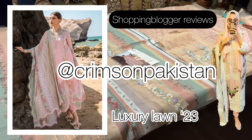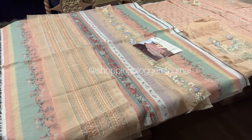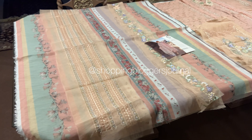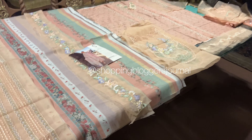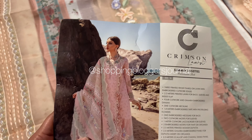Assalamu alaikum you guys! Mashallah, mashallah, finally we are seeing summer rosettes. This is from Crimson's Luxury Lawn 2023. So guys, let's get to it — first up, everybody's been asking about the color, so this is...